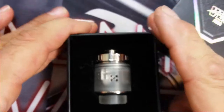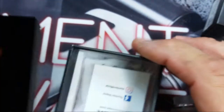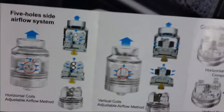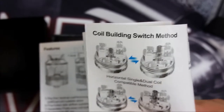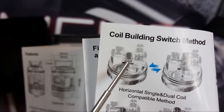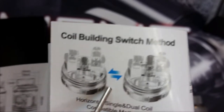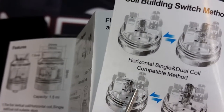Let's open this up — there she is, the Omir RDA. There's a little velvet spongy lining inside. On the bottom there's a quick reference guide that tells you a little about how it's done, and the reverse is in a different language. So here it is — your first configuration is a single horizontal coil. Then here is the stacked horizontal coils — you can put one on the bottom and one on top. Once I show you the deck you'll see how that goes.